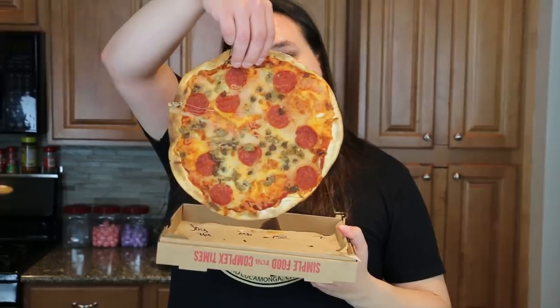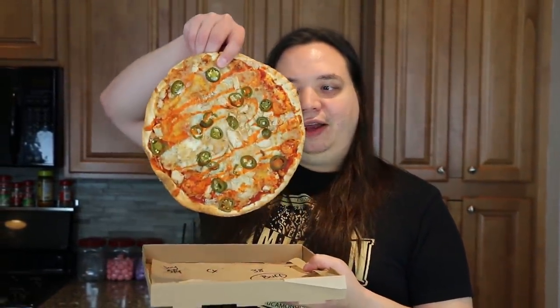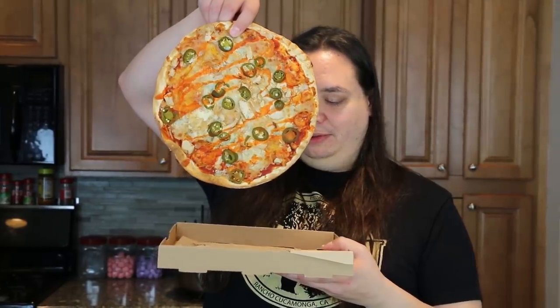We have the Mad Dog, which is pepperoni, sausage, and beef. We also have the Calexico.